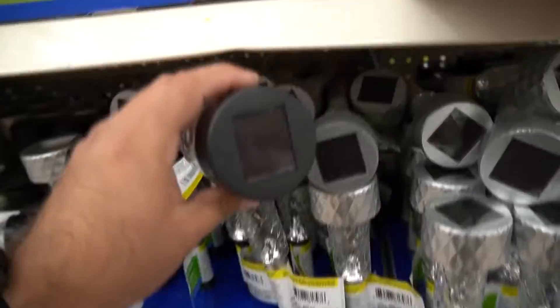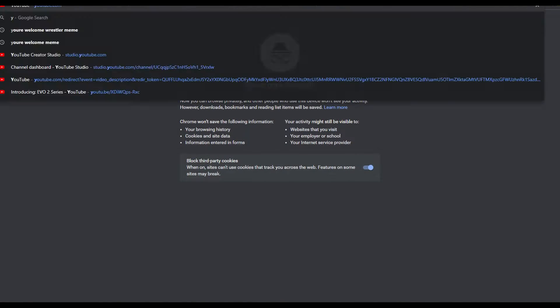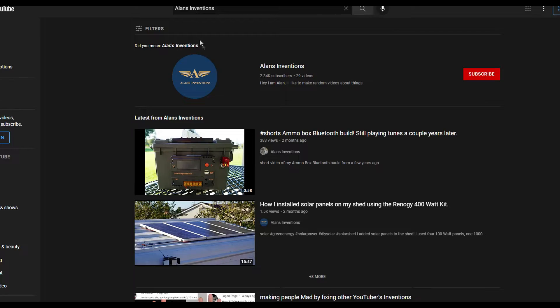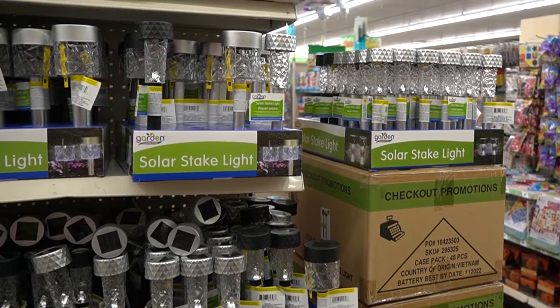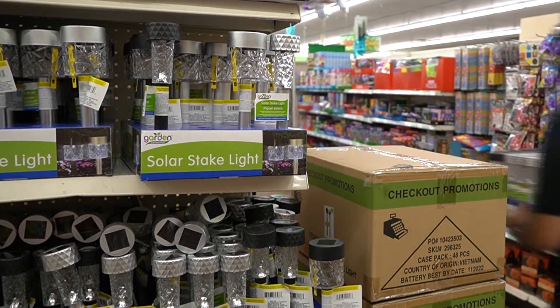For those that are new to my channel, welcome. A couple of years ago I made my own solar panel using similar lights and a 3D printed frame — I put a link in the corner if you want to watch that video first. After seeing these new lights, I wanted to try them out.